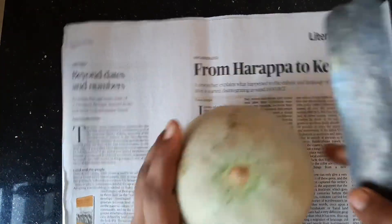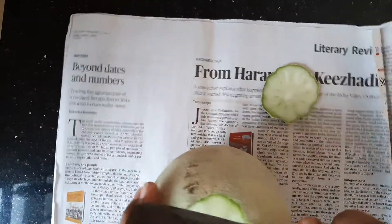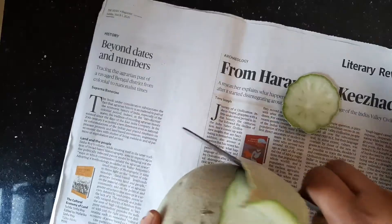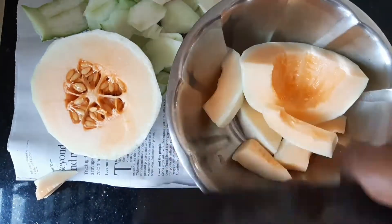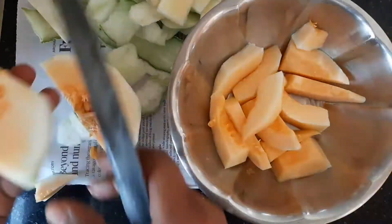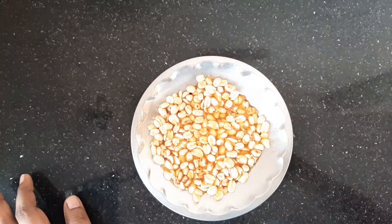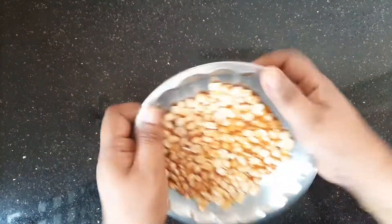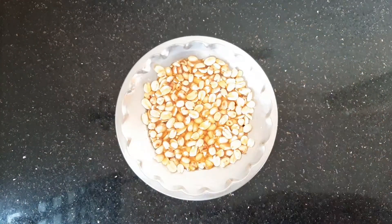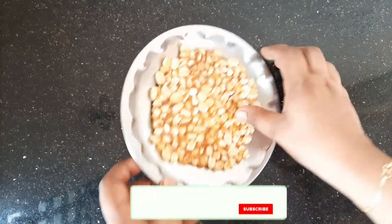Let's cut it out. Put the musk melon in the middle and cut it out. This is the top — cut it out.